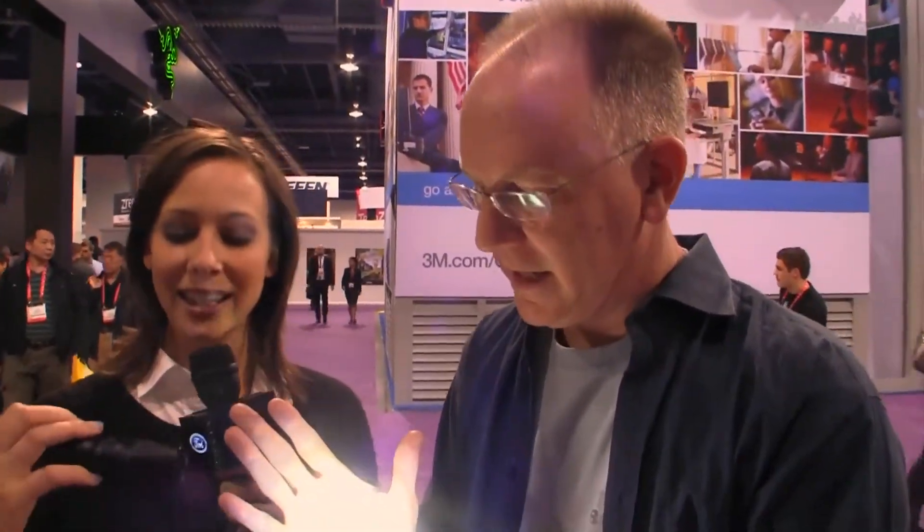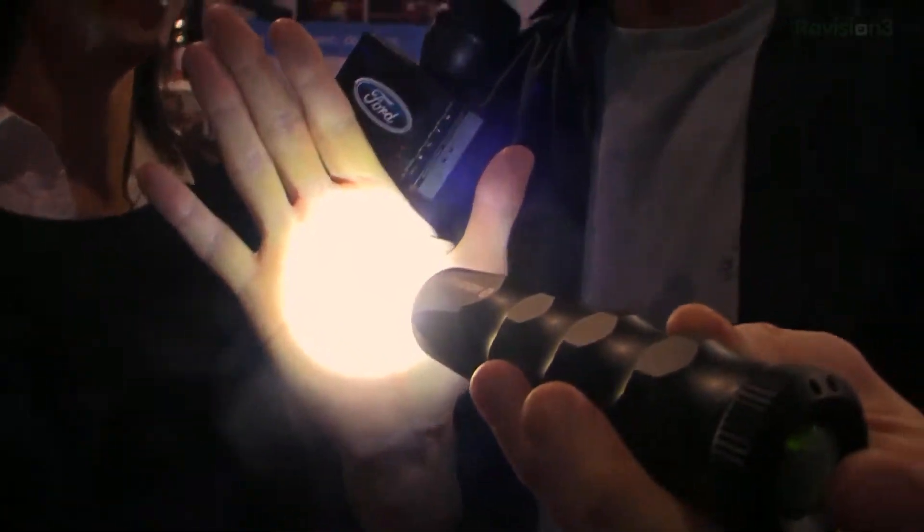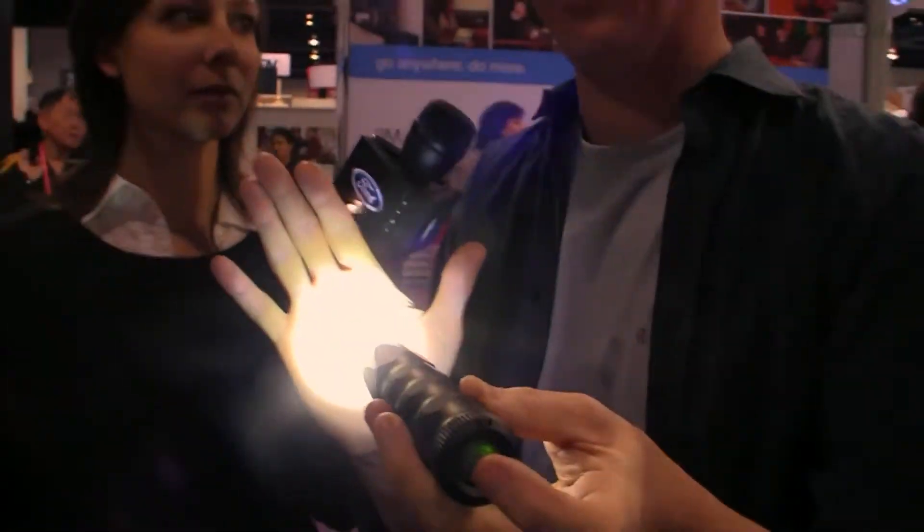It kind of reminds me of like ceiling fans where you can hold the button and it gets dimmer. We haven't even said the name of this product yet — it is the Hexbrite. I feel the heat on my hand. It's not hurting me, but if you were cold, you could warm up outside with this light.